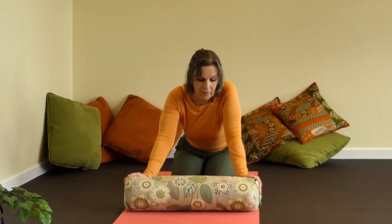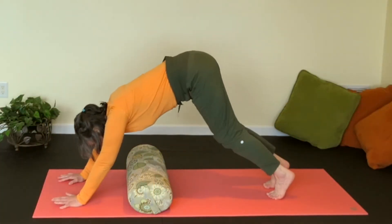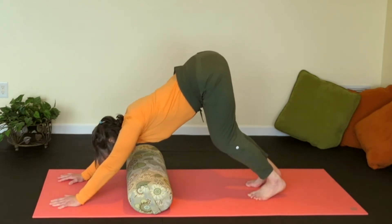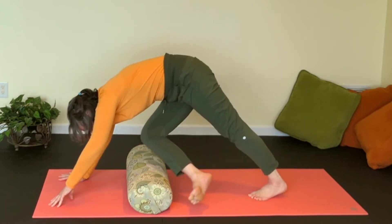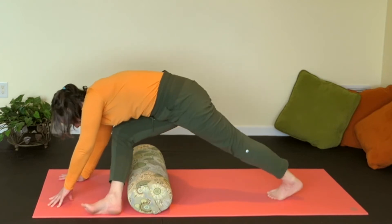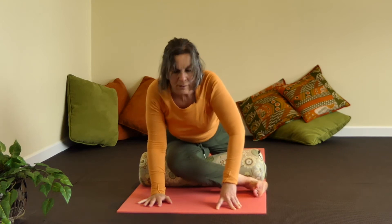I like to put my bolster about halfway along or a third down. You can use a block as well, but the bolster is more forgiving. Take your hands in the front and go into a down dog — it doesn't have to be your perfect down dog, that's not the point, it's just getting ready. Bring your right knee into your chest, and just like a hurdler, hurdle over your bolster and put the side of your right thigh on the bolster. That already feels good.